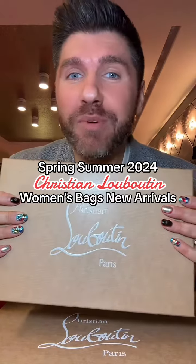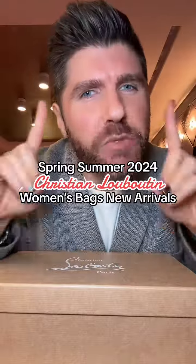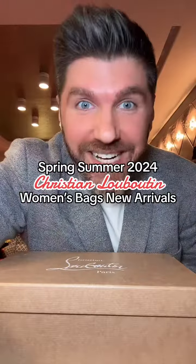It's new arrival time here at Christian Louboutin Madison Avenue and I'm unboxing the brand new spring summer women's bags that are here and they are epic. Let's get into it right now. By the way, my name is Paul, aka Red Bottom Bestie. If you want, need, crave, or desire anything in this video or anything on my page, all you got to do is get in touch. My contact details are right here in the playlist.